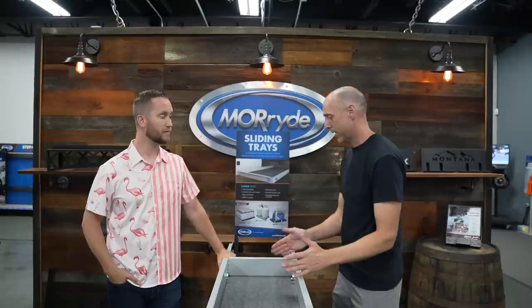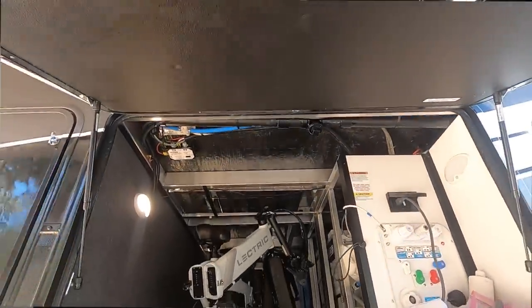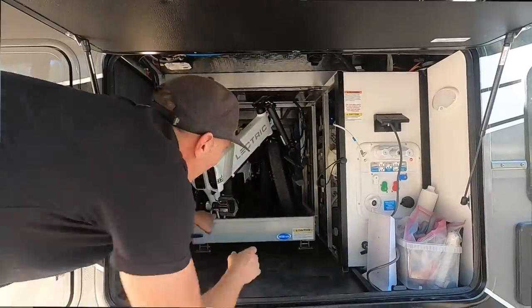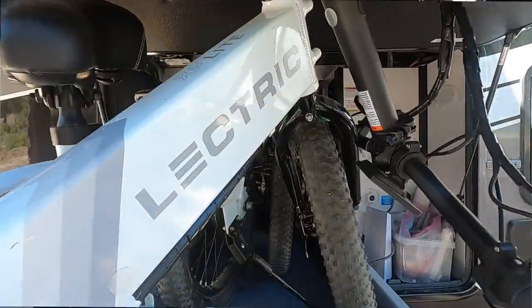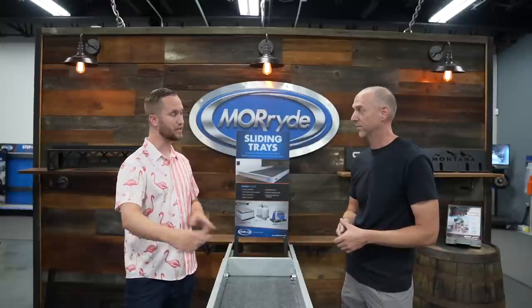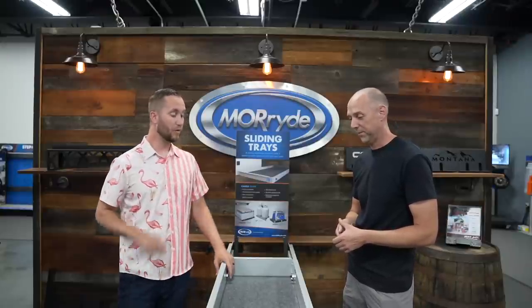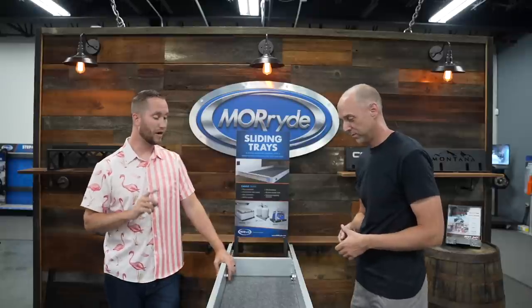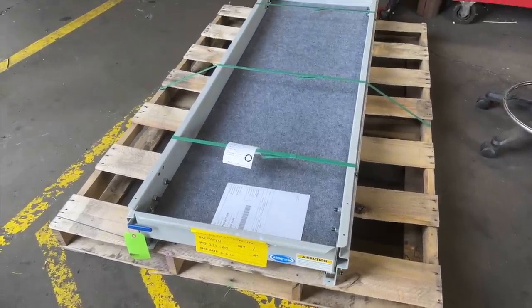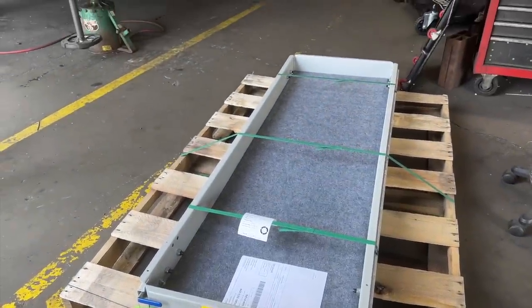Do all the trays open to both sides? The 90-inch tray with 60% extension will slide out both ways — this way or out the other. All 80% extension trays can also slide out both ways. One thing to note: the 80% extension trays only come in 72-inch-long models, so there isn't the same variety. If you want the 500-pound 80% extension, you do have to get a 72-inch long tray.